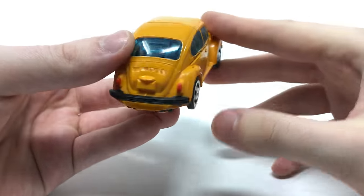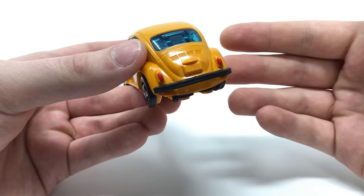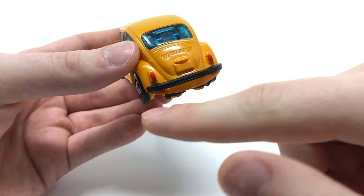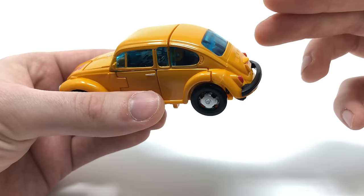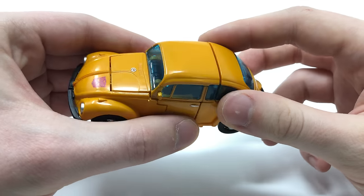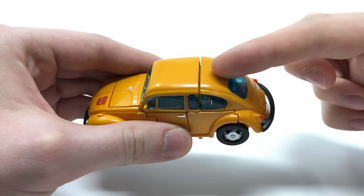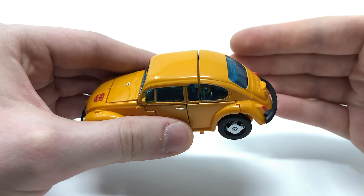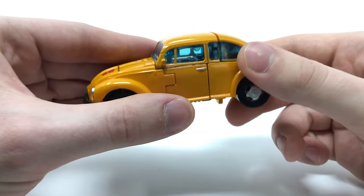This is truly one of the best looking vehicle modes to come out of the War for Cybertron trilogy. Turning to the back, we've got the rear lights, Volkswagen detailing, the bumper, and I'm in love with the transparent blue plastic used for the rear windows, side windows and front windscreen. The clear plastic is a separate piece screwed onto the back of this section, which helps avoid any mismatch of colour schemes — I really hope this is something we see on future releases.